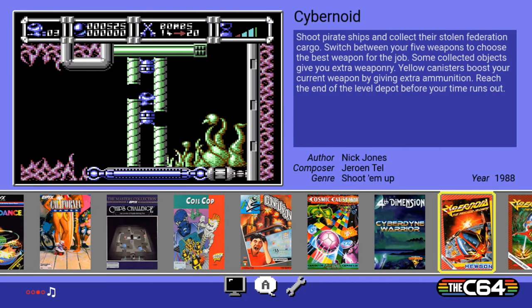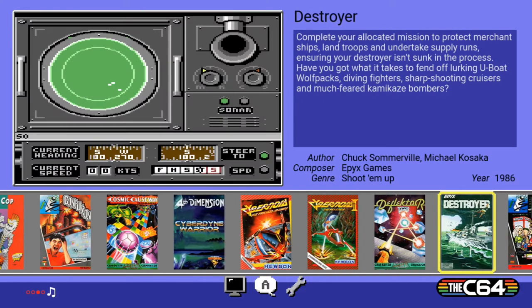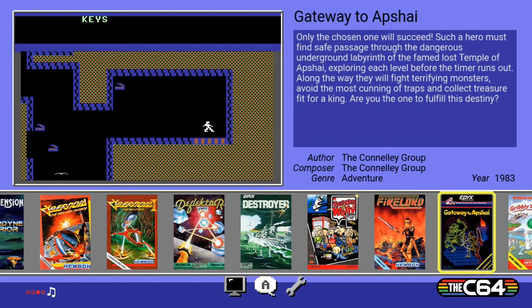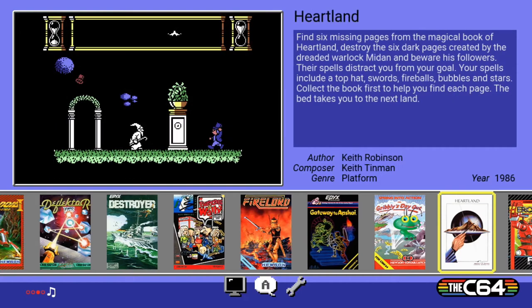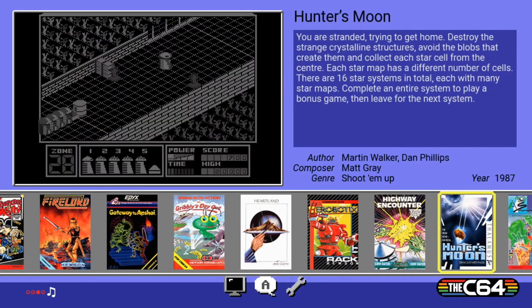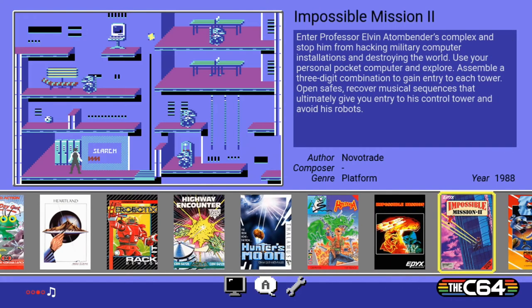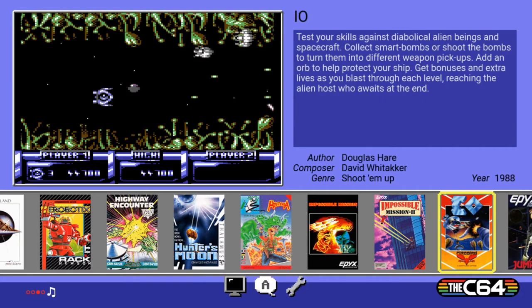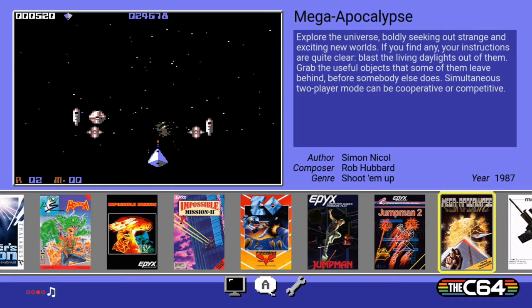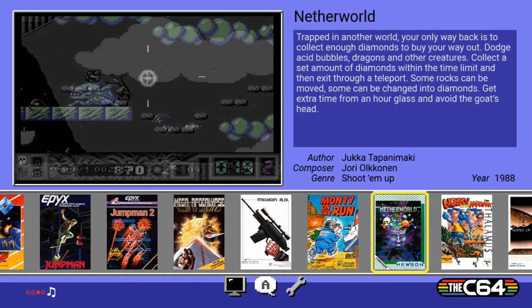Cyber Dying Warrior, Cybernoid, Cybernoid 2, Deflector, Destroyer, Everyone's a Wally, Fire Lord, Gateway to Apshai 5, Gribbly's Day Out, Heartland, Hero Robotics, Highway Encounter, Hunter's Moon, Hysteria, Impossible Mission, Impossible Mission 2, IO, Jumpman, Jumpman 2, Mega Apocalypse, Mission AD, Monty on the Run. I'll skip a couple — Netherworld, Nobia the Aardvark.